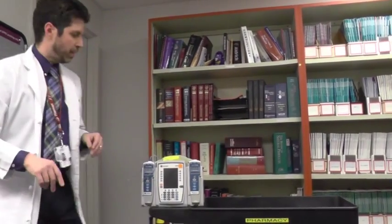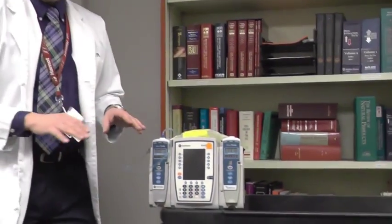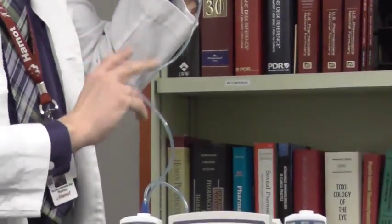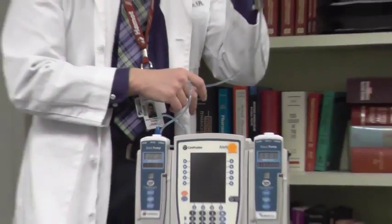Now that we have everything prepared and ready, we would run up to the emergency room. Ideally, at the same time the doctor called the pharmacy, they should have let the nurse know we have a suspected stroke patient and we're going to use TPA. At that point, the nurse should grab a pump and start setting it up. I've already spiked the bag — this is just dextrose — to attach the IV tubing and fed it through the Alaris pump. Now I'm going to show you how to program the pump so you can see the whole process of how the pump does the bolus as well as the maintenance dose.